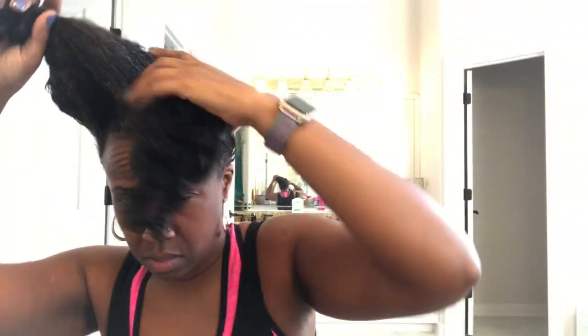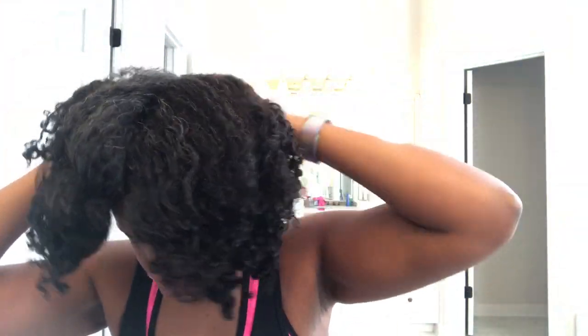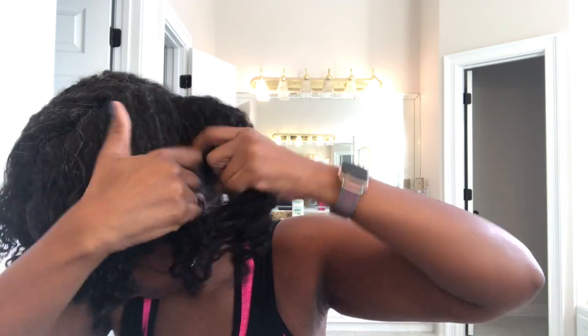Hey, I wish I could sing, I really do wish I could sing. So this video is about stretching your hair with no heat. There are a couple of different ways to do it but I'm doing one.